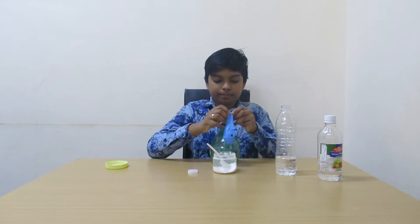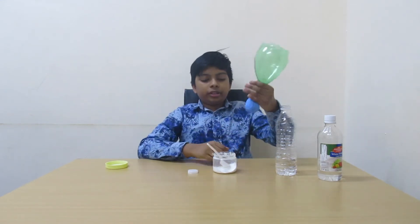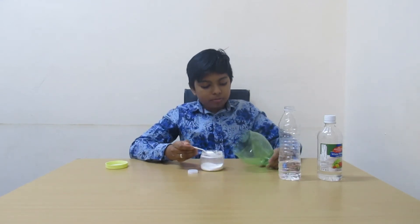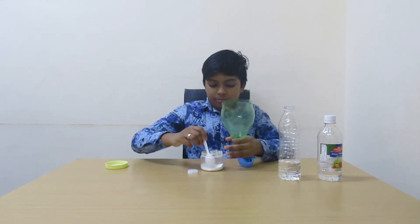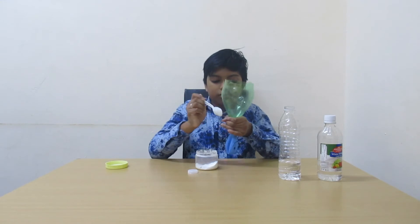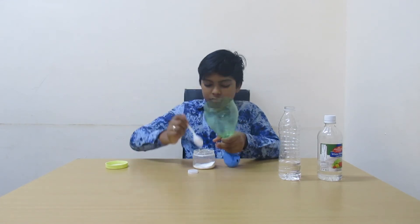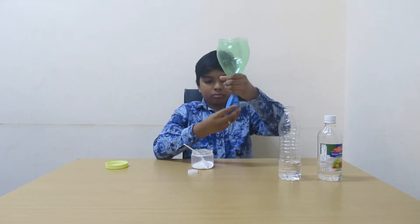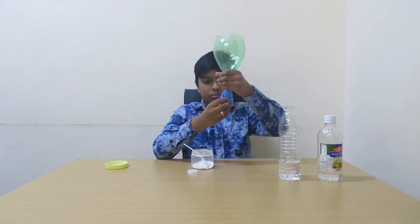Stretch it like this. Now pour some baking soda into the funnel. This much will be enough.